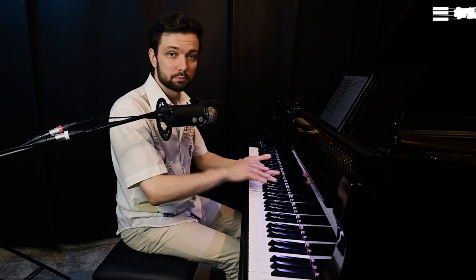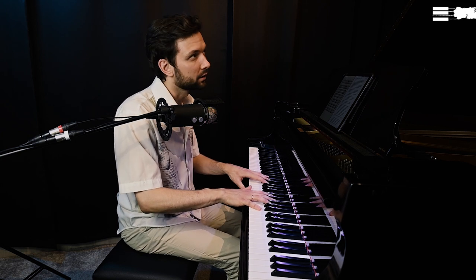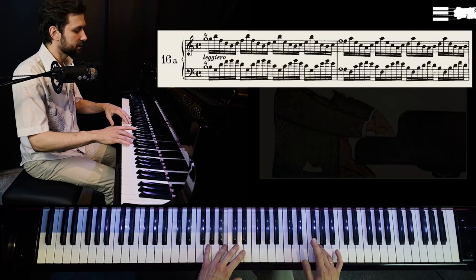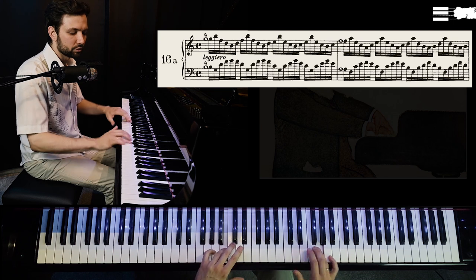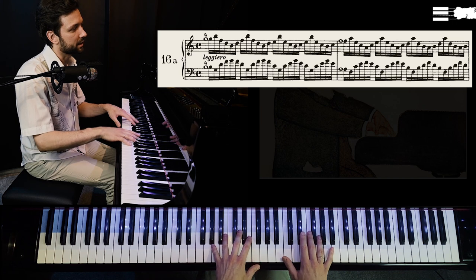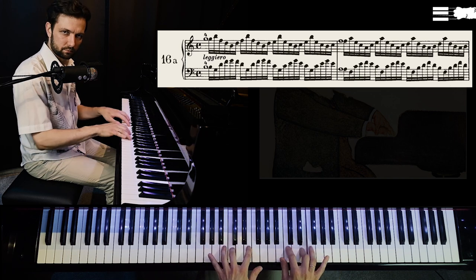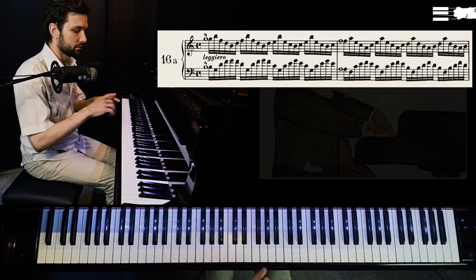Tip number two: we have to properly coordinate motions and avoid any possible stress or tension in the hand, especially while holding some notes — like in exercise number 16. Any exercises that instruct you to hold some notes while playing others: make sure that you can release your hand and freely move around while holding those notes. I would strongly suggest first neglecting those held notes and playing the exercises without them, coordinating motions and finding freedom of motion first.